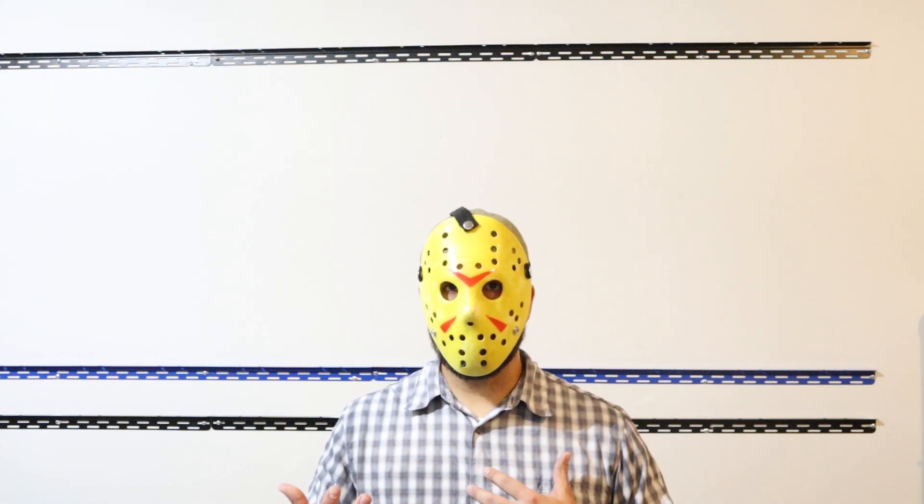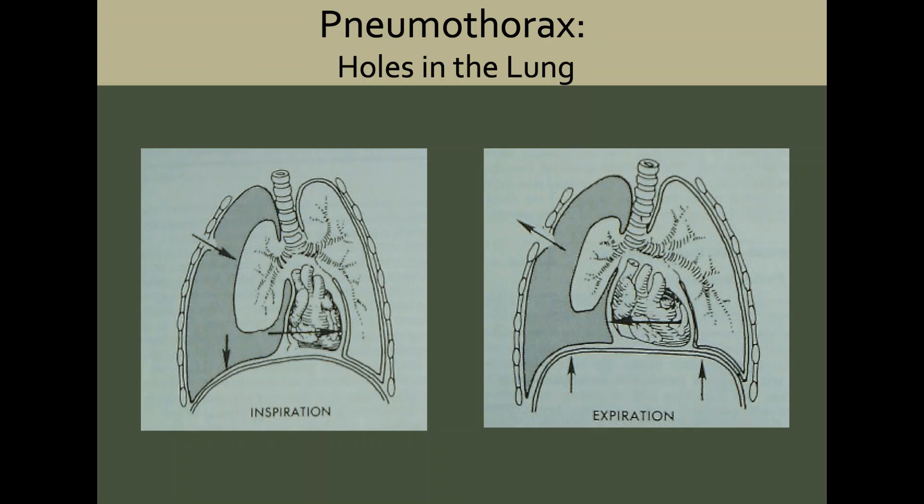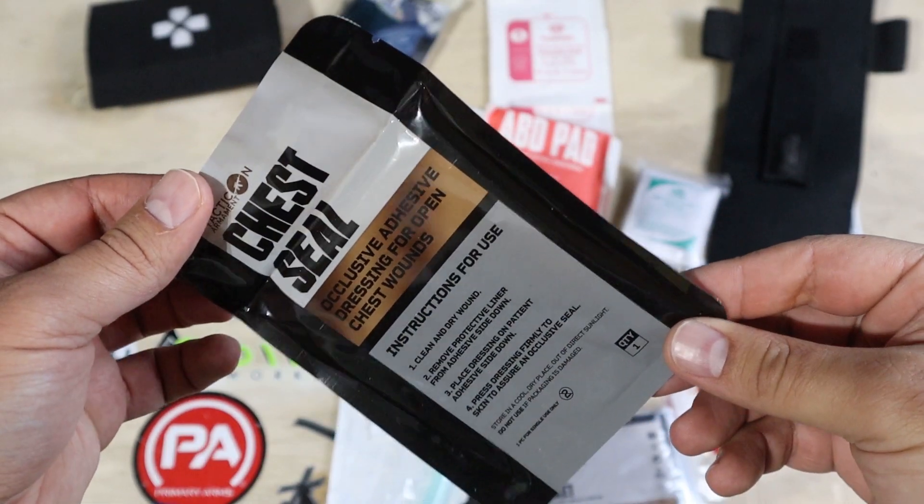Next is Respiration, which usually refers to something affecting your ability to breathe, like a penetrating chest wound. Getting shot or stabbed in the chest can cause air pressure problems between inside and outside your chest, leading to your lung not being able to fully inflate. You need a way to seal the hole to prevent outside air from entering the chest cavity and to allow inside air to escape. This kit does include a venting chest seal.